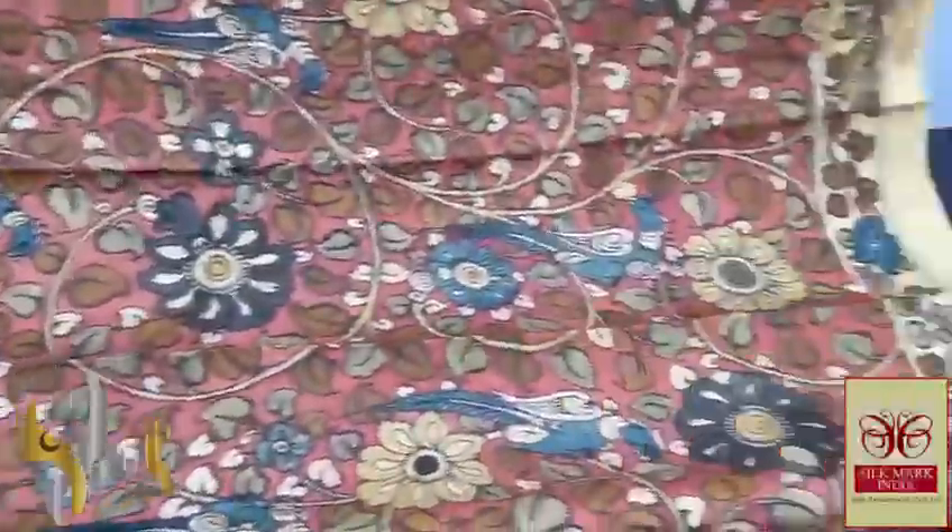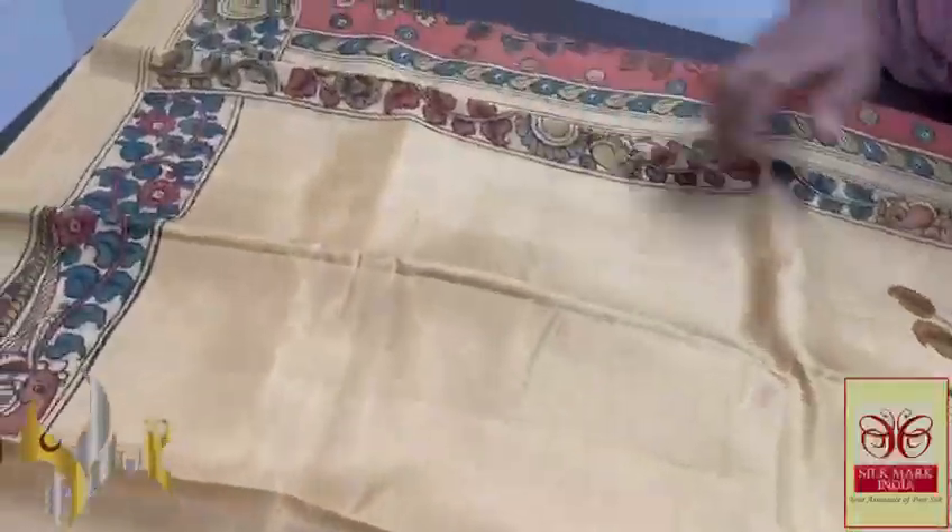The same naroon is given for the blouse piece with birds and floral pattern. Beautiful hand painting done using natural colours. That is very beautiful too.